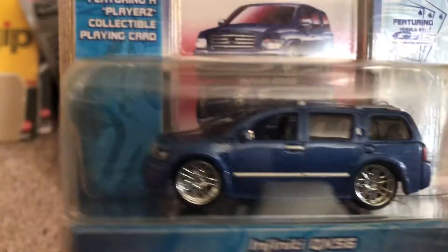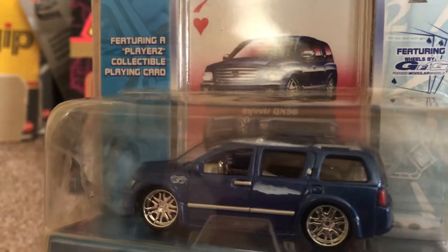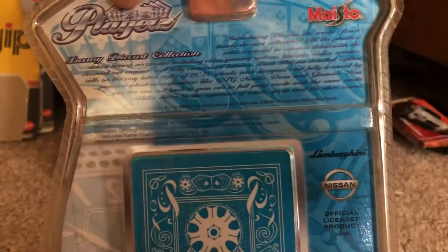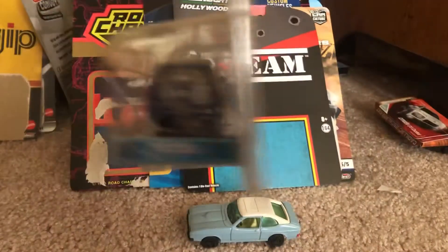These models look pretty stylish. They have like bling — like 20 to 24 inch or 28 inch wheels. Here's the back of the card. Really looks nice and stylish.